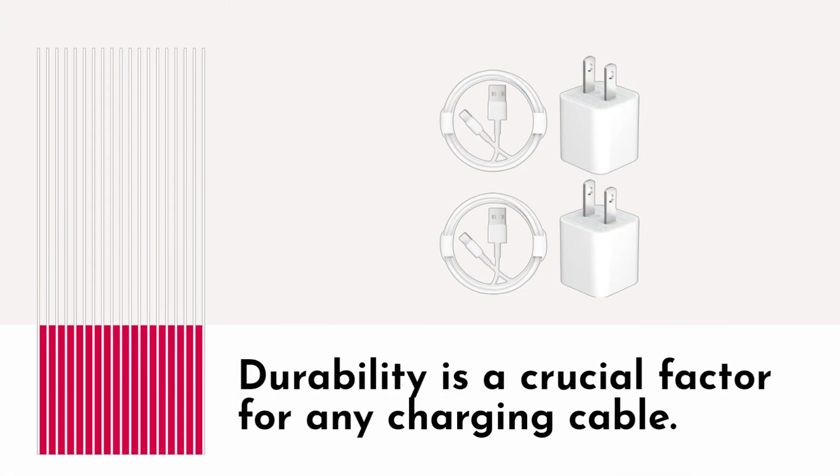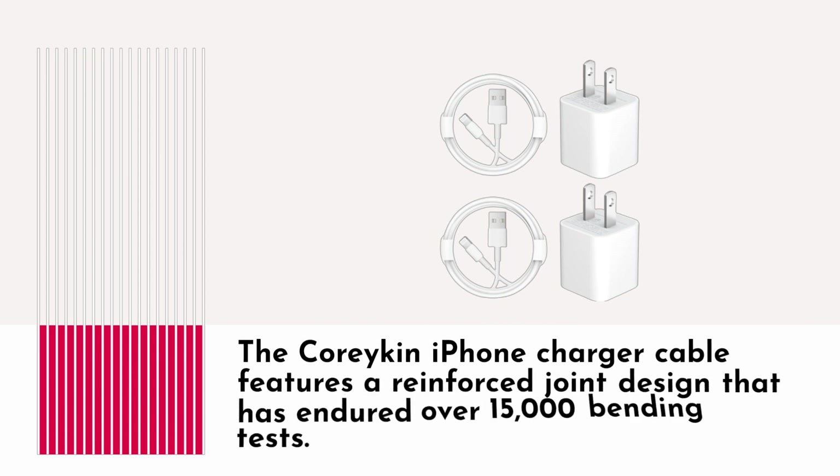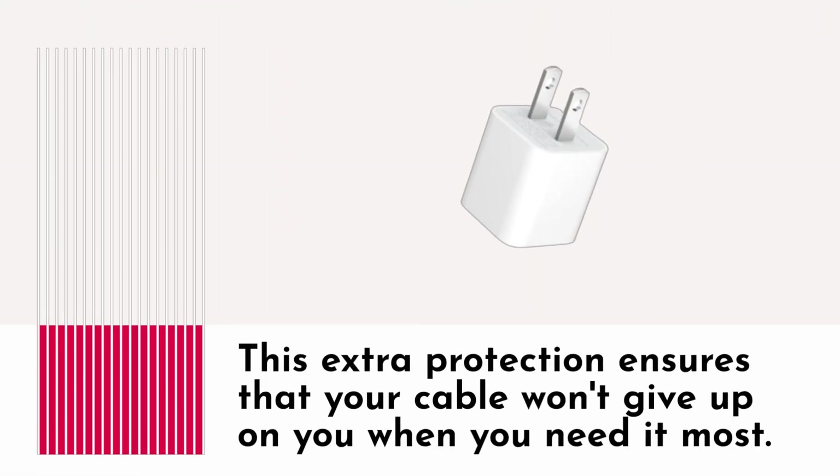Durability is a crucial factor for any charging cable. The Coracan iPhone charger cable features a reinforced joint design that has endured over 15,000 bending tests. This extra protection ensures that your cable won't give up on you when you need it most.